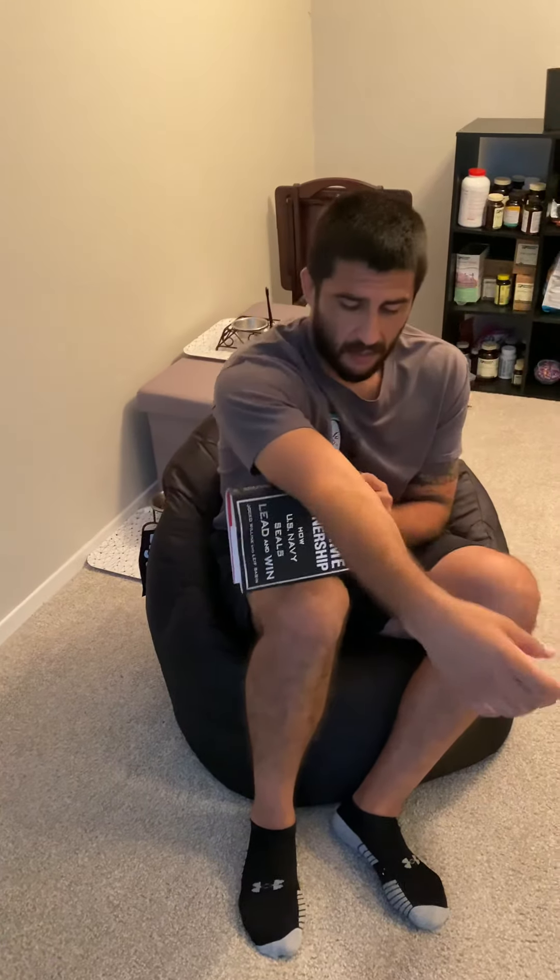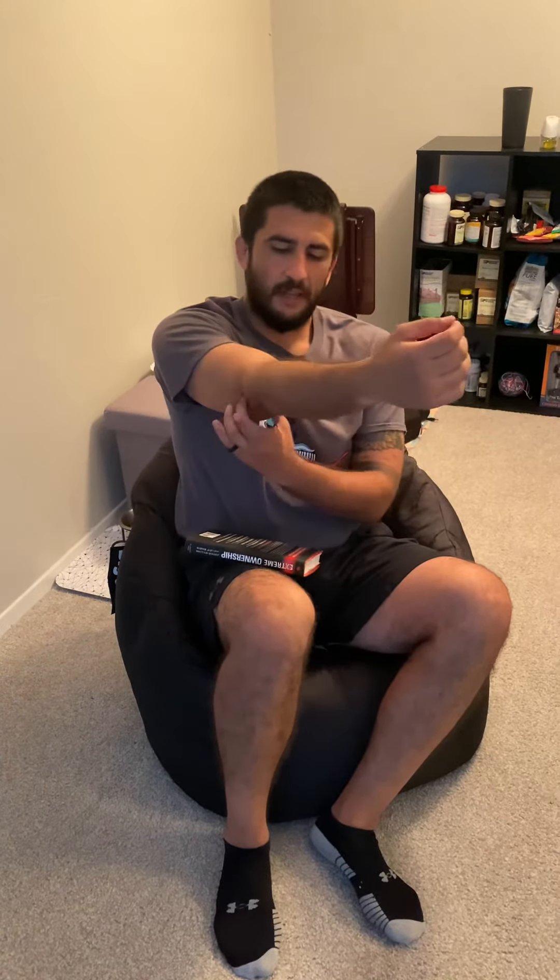I've done the bicep self-release video, but if you have an edge of a couch or something hard like a book to foam roll it with, just have something to support it — dead arm. I'd rather move the foam rolling device, whatever you're using, versus stiffening your arm and rolling it that way. You can also pinch it loose and break it up.